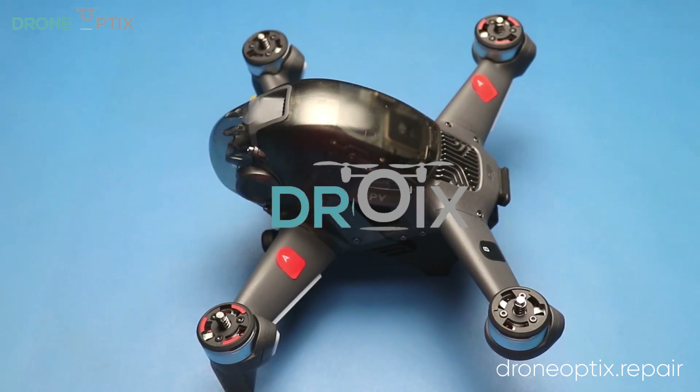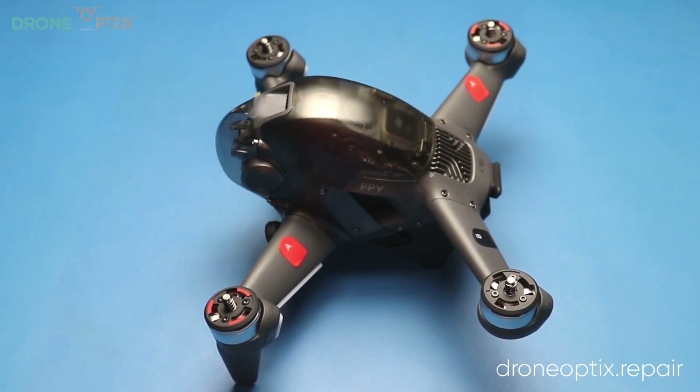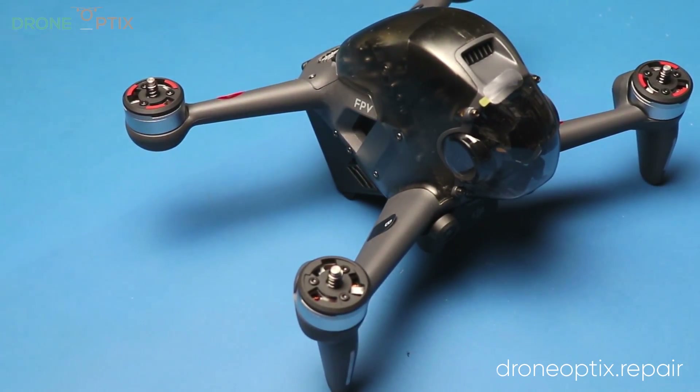Hey guys, Darius from DroneOpticsParse here, bringing you a teardown video of the brand new DJI FPV drone.